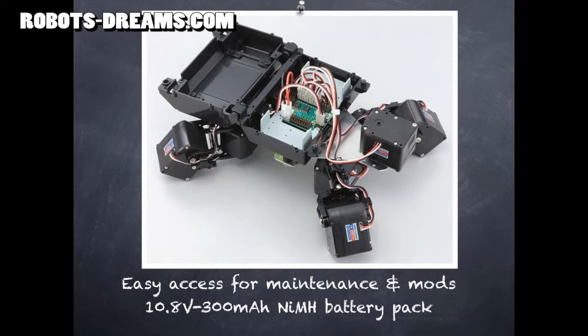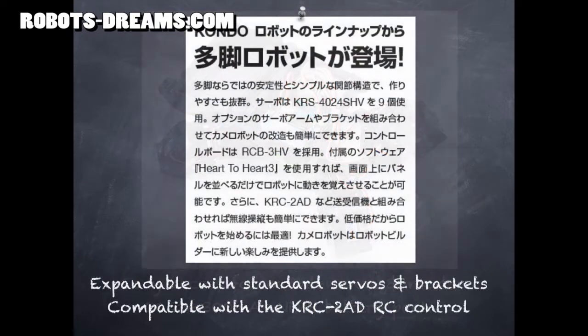It may not look pretty, and in fact it doesn't even have feet, but that just provides opportunities for customers to add their own creativity and skill. Kondo's touting the fact that you can add additional functionality using stock servos and brackets.